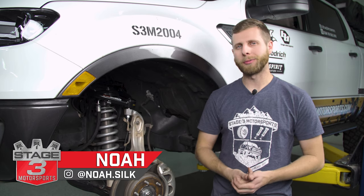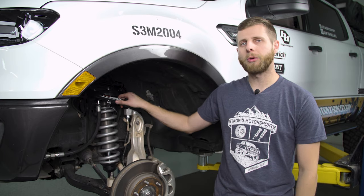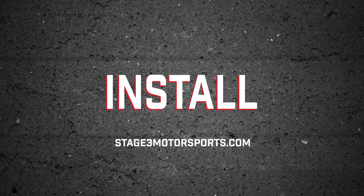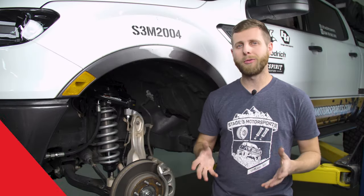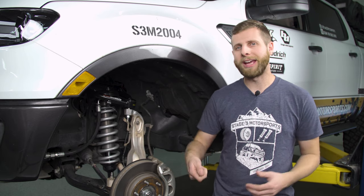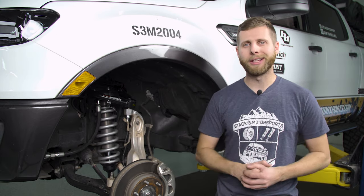What's up everybody? Noah from Stage 3 Motorsports here, and today I'm going to be showing you how to install these Grim Tubular Upper Control Arms on your Ford Ranger. Overall, this install is pretty straightforward, and you should be able to do it in your driveway with a jack and a couple jack stands. Obviously, we're doing it on the lift to make it easier, but let's get right into it.